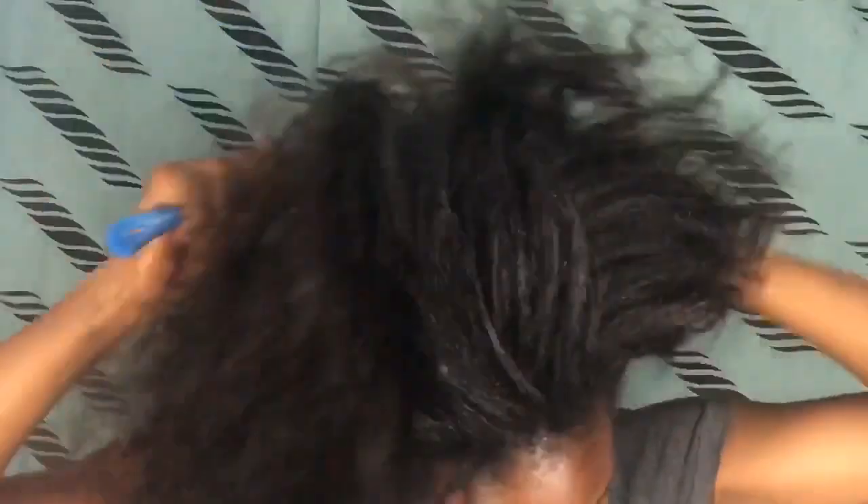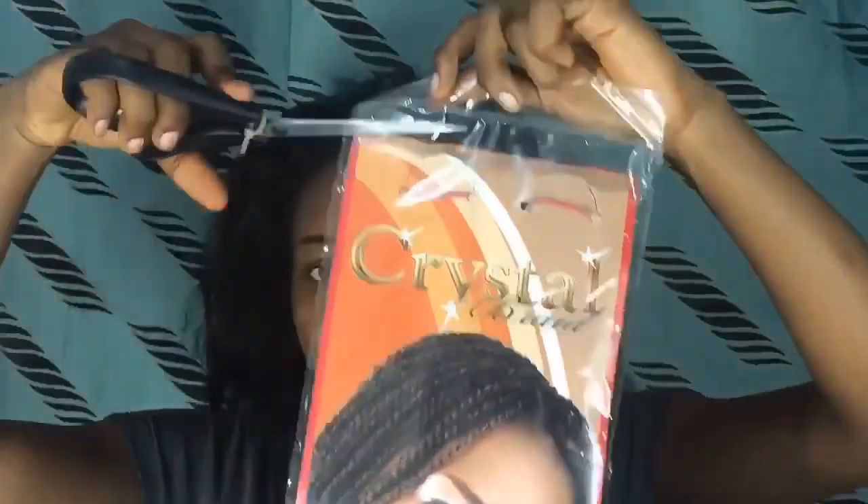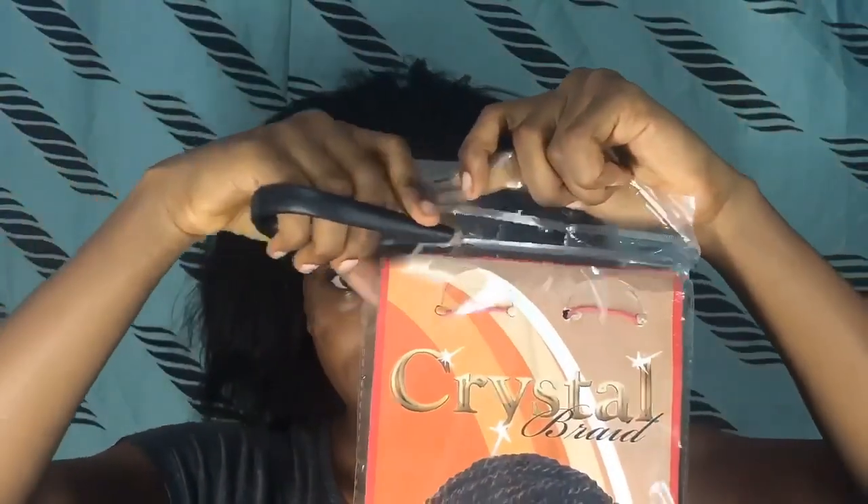Hi guys, welcome back to my YouTube channel. To start, I'm just going to be combing through my hair, making sure that it's free from tangles and to prep the hair ready for our braids today. If you have not yet checked out my natural hair treatment video, I'm going to link it down below because that's the reason why my hair isn't breaking. The kanekalon long hair I'm going to be using today